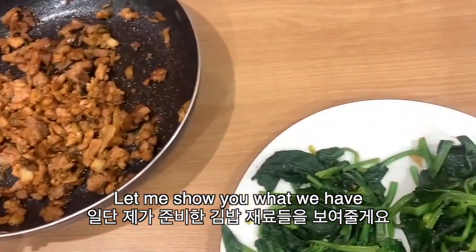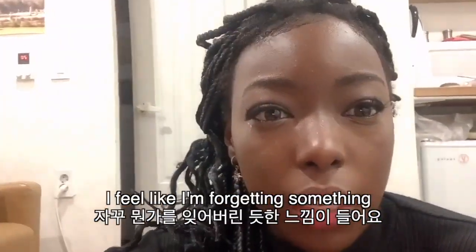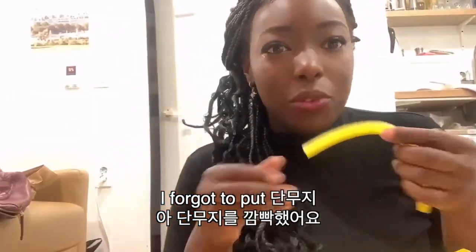That's what we have. I feel like I'm forgetting something. Oh my god! Danmooji! Tell me why I forgot Danmooji.